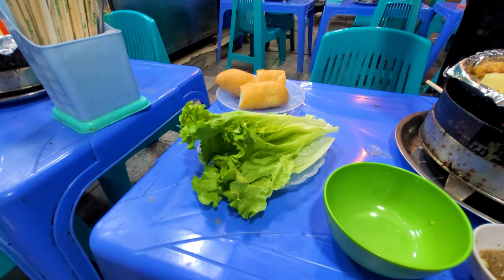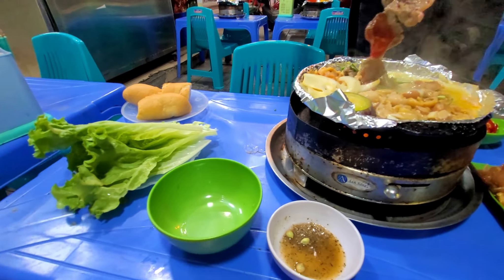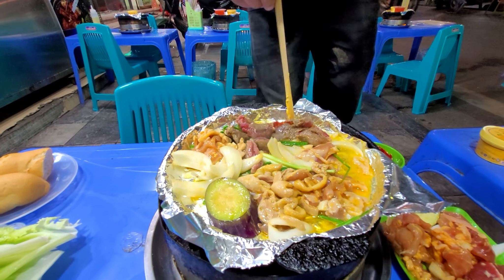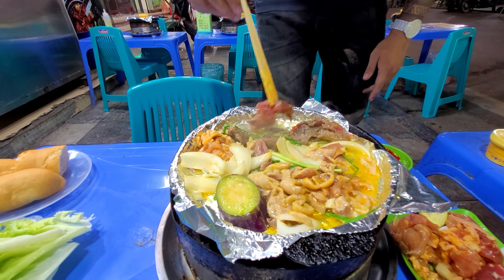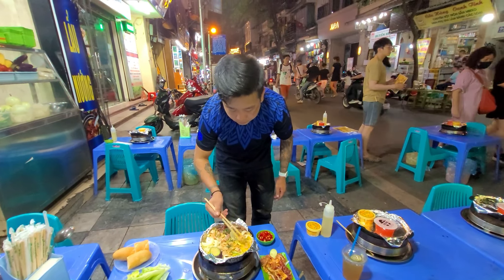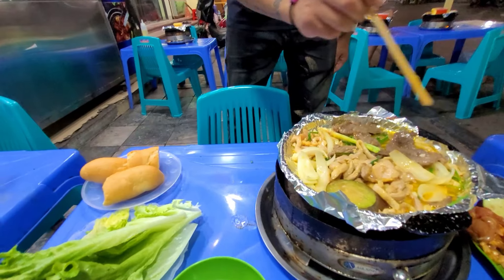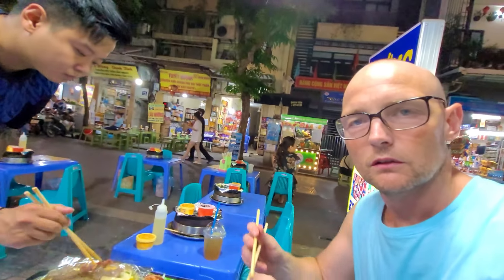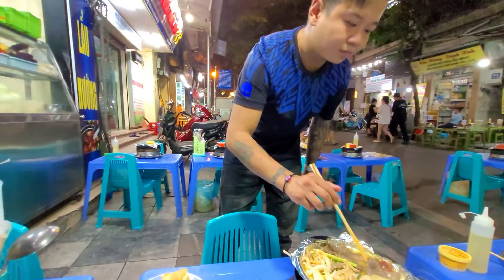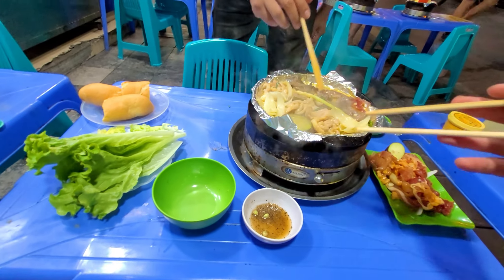Don't know what I'm supposed to do with them — can we have bread? And the pie is ready to go. I don't know if I'm supposed to put it in this bowl or eat it straight out of the pan.